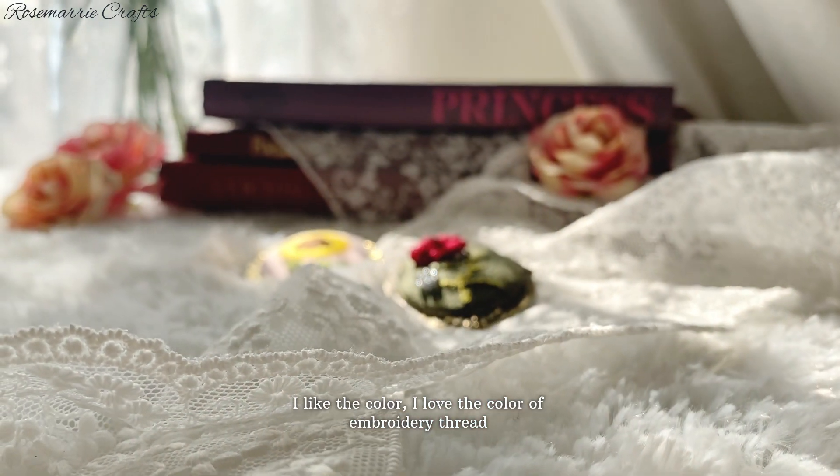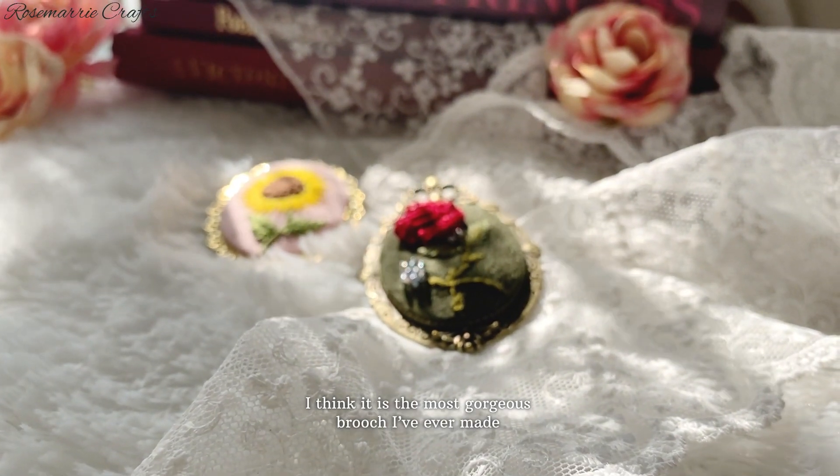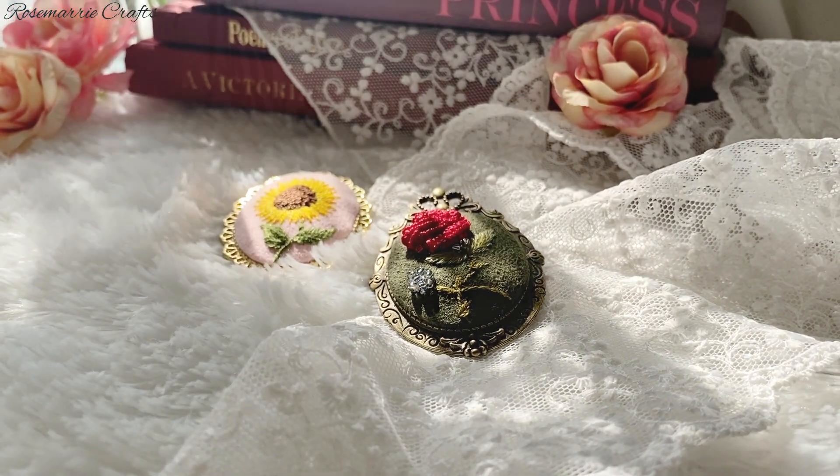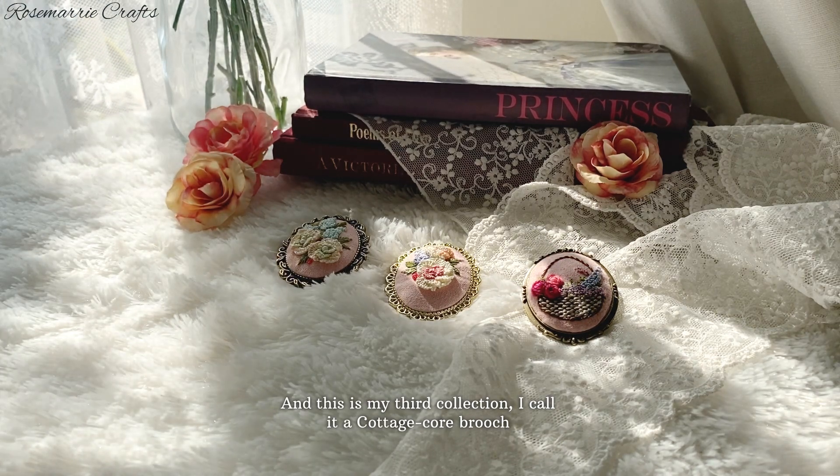I like the color; I love the color of the embroidered thread. I think it is the most gorgeous brooch I have ever made. And this is my third collection — I call it a cottagecore brooch.